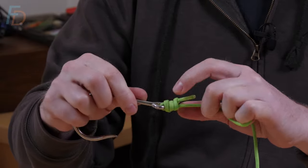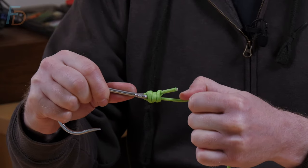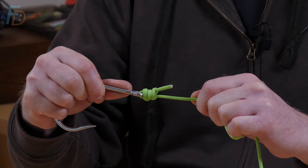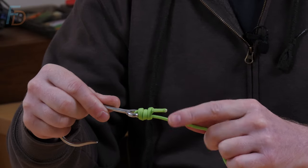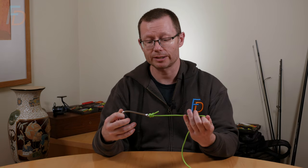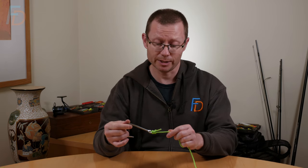You'll often find when you tighten it for real in monofilament or fluorocarbon, nylon copolymer, whatever you're using, it gives the knot a little jump when the final turn just sits into the right place. So you're often watching for that little clunk — that'll clue you in on when it's actually snugged down properly. Trim that off and that's it. With a little bit of practice it's really, really fast to tie, and it doesn't take a huge amount of tippet material.